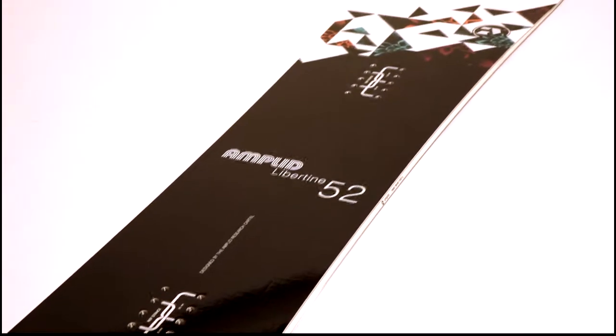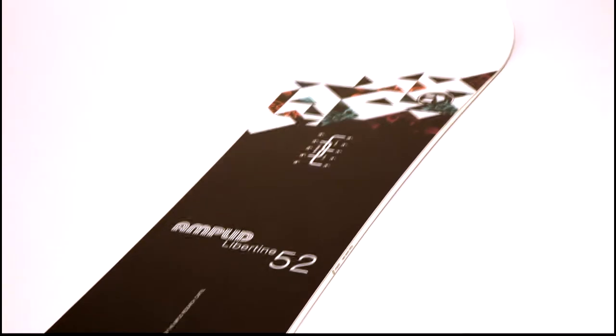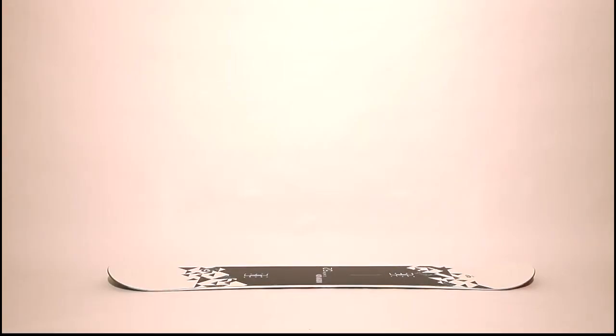so when you ride powder the nose is always out floating. We have a traditional camber line because it adds stability in the tail and you can really have a lot of ollie power and pop, and it makes the board very, very snappy.